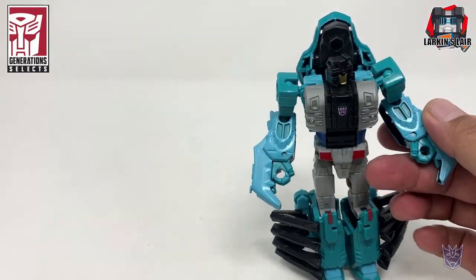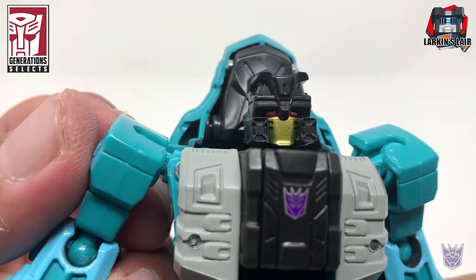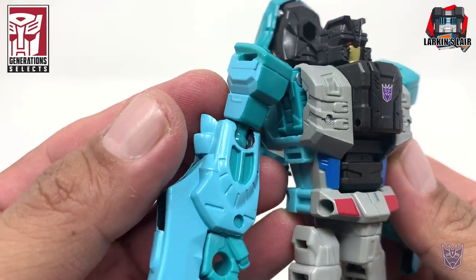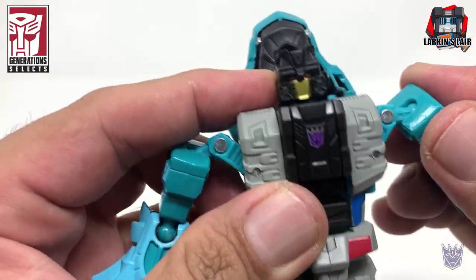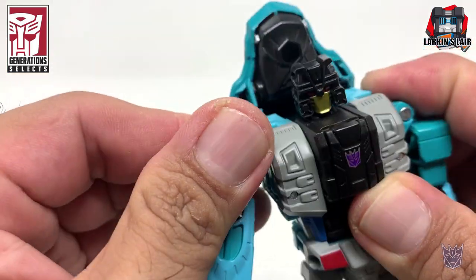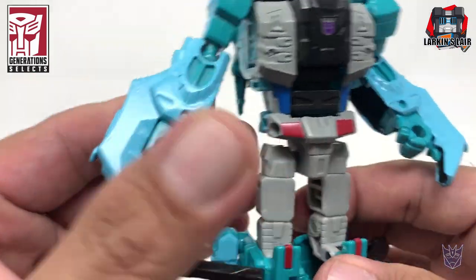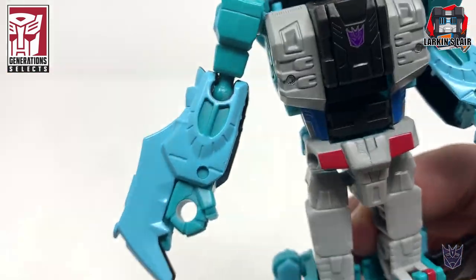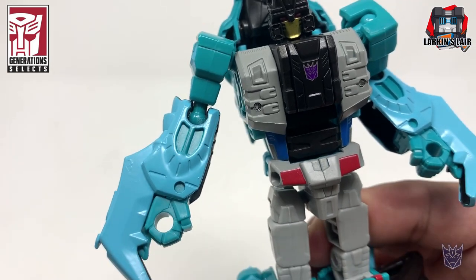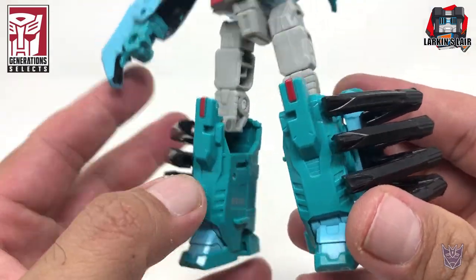Taking a closer look at the figure in robot mode — I love the head sculpt and the paint, with black, red, and gold. I really like the chest with some gray paint apps. He has this articulation. There's some paint detail on the arms — it's kind of hard to tell on camera — and on the lower legs there's nice molded detail as well.